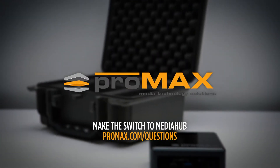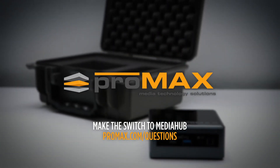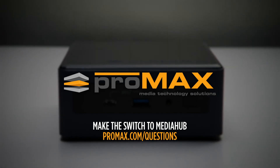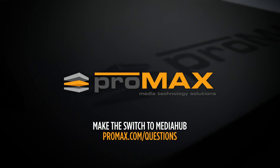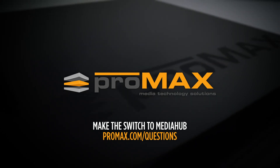I hope this was helpful. If you're ready to get MediaHubs for your team, contact us or check out our web store. If you still have some questions, feel free to hit us up on chat or book some time with us at promax.com/questions.